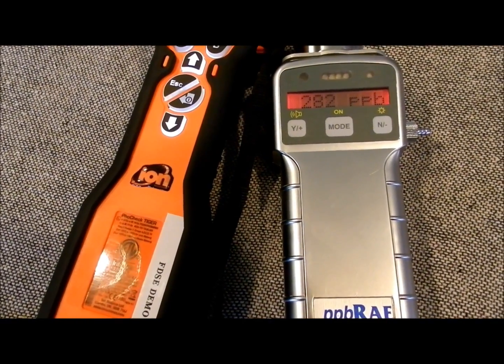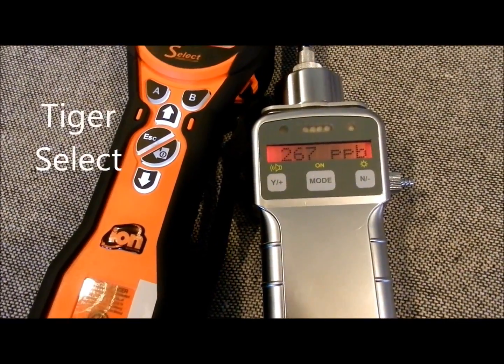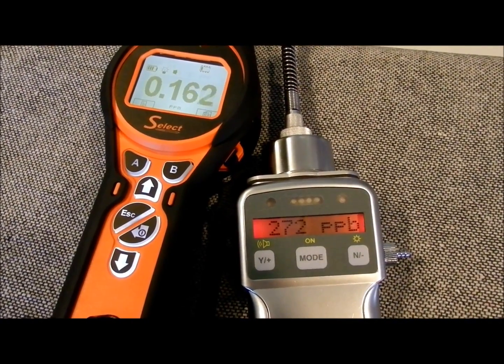This video shows the difference in response between the PPB Ray and the Tiger Select operated in TAC mode, reading PPB levels and the effect of water vapor on these two instruments.